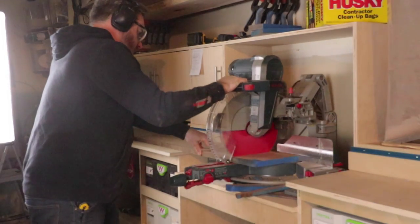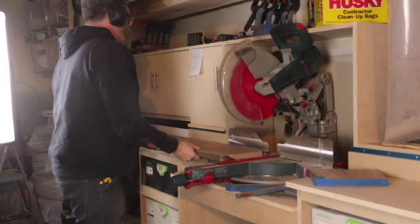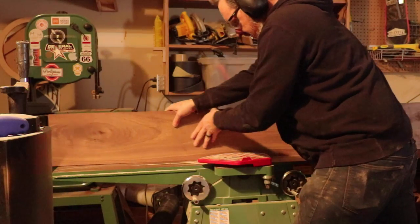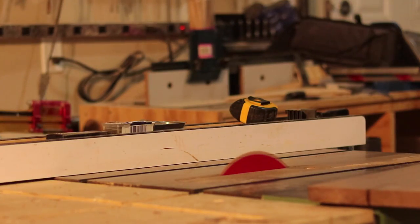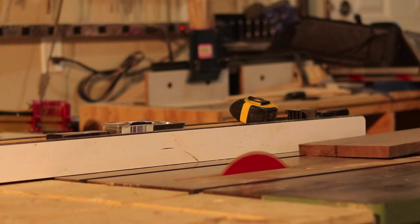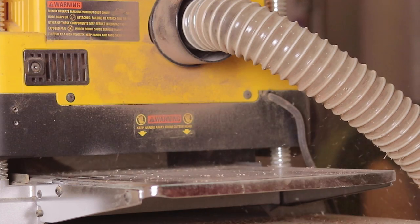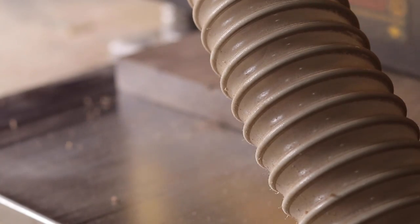With the legs done, I started milling up my material that I would use for the headboard and footboard of the bed. I'll have the SketchUp files available for this bed on my website. You could technically build this whole thing out of dimensional lumber, as the walnut's final dimensions ended up just around three-quarters of an inch, and the material I used for the leg and for the top and bottom rails was somewhere around one and a half inches once everything was milled down.